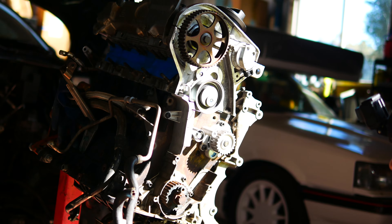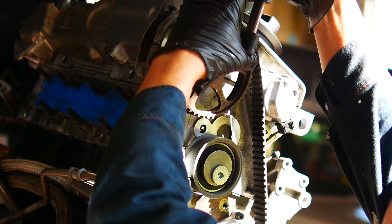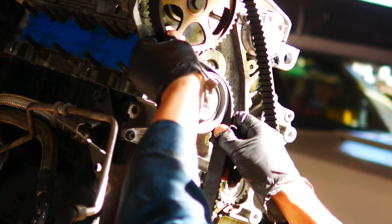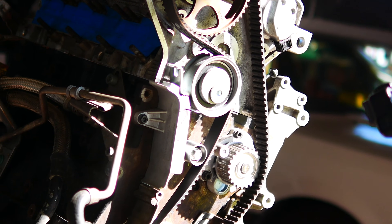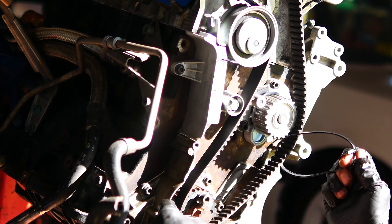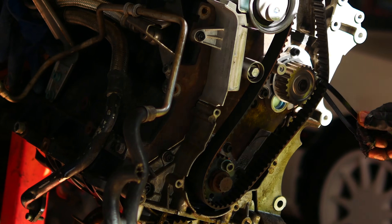Now this is the fun part — joking, it's definitely not fun — installing the timing belt. What makes this difficult is that the belt becomes super tight once you get all but one section installed. I like to line up the top mark and clamp at the exhaust cam gear, then work the belt down to fit over the water pump sprocket and then at the crank sprocket. It's so tight that it's difficult to get it past the last bit over the water pump.